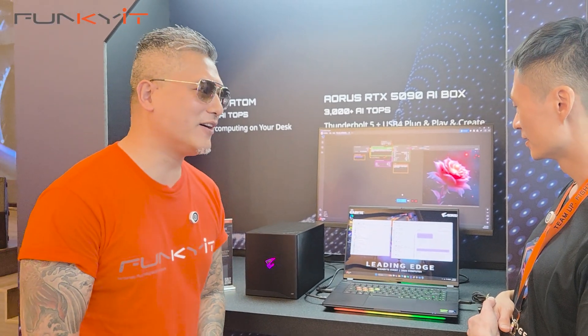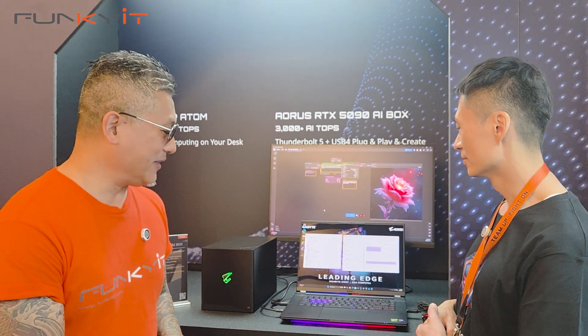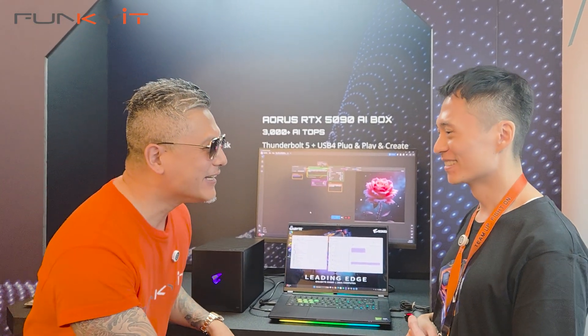Flagship product from Gigabyte. When is it coming out? Maybe in July — second quarter. So it's going to be pretty expensive. Yeah. Alright, thank you Ben for your time. Thank you, we'll see you soon.